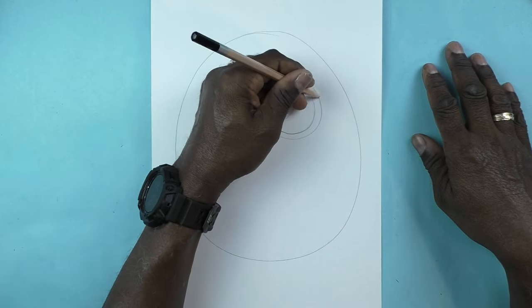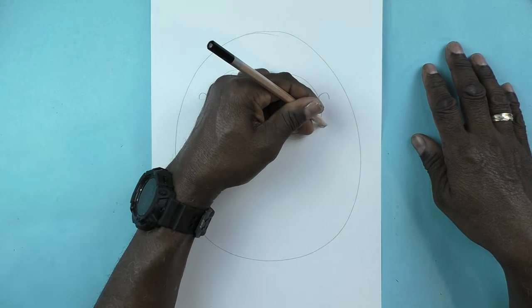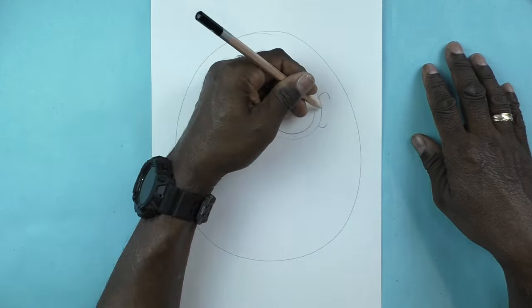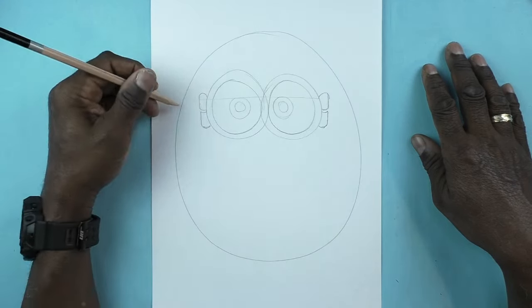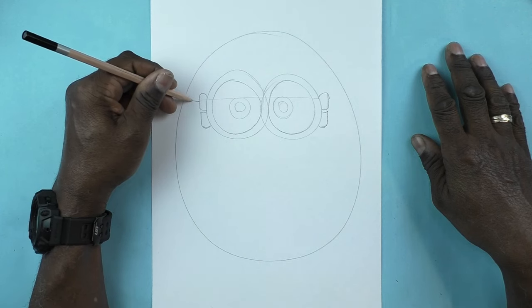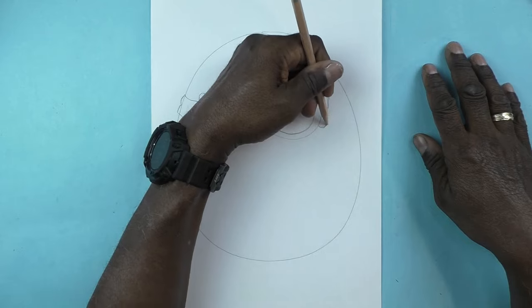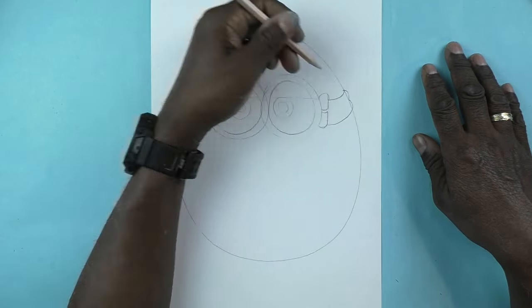Now I'm going to draw some curving lines and straight lines to make the connector from his goggles, which will be attached to the elastic straps. The elastic straps are going to kind of curve up and wiggle around the side of the top of his head.